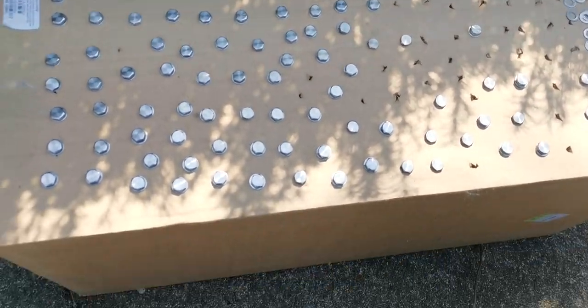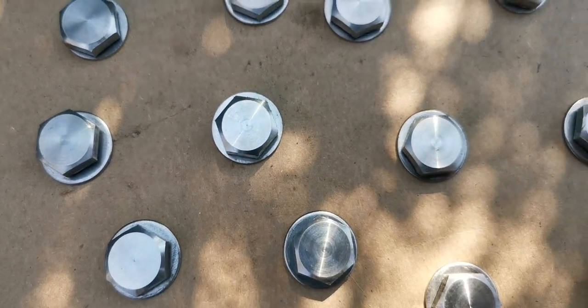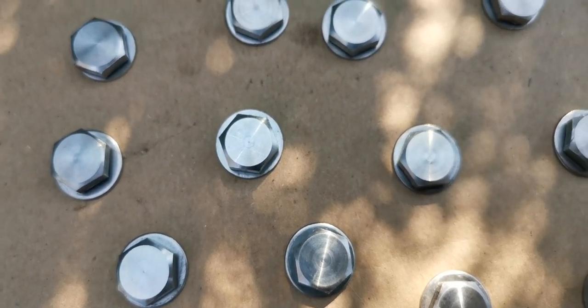Those are gonna look way better black. You can barely see the washers when they're on anyway, so I'm not even going to bother painting them.